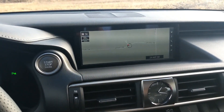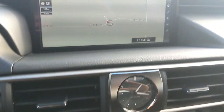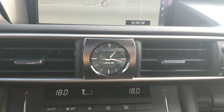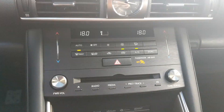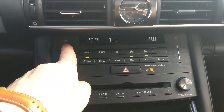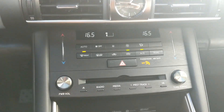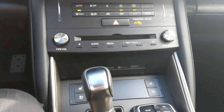Moving to the middle, there's a beautiful 10-inch display, your start-stop button, and like every Lexus, an analog clock. You have climate controls in the middle — slide your finger up and down to change the temperature. There's a CD player in there as well, and all your buttons for climate control.